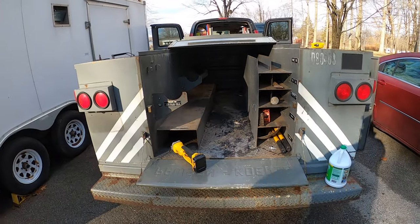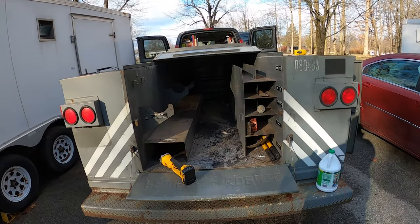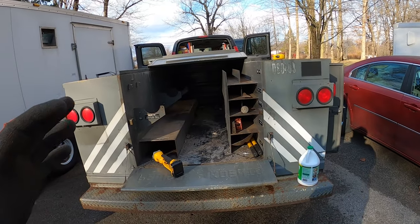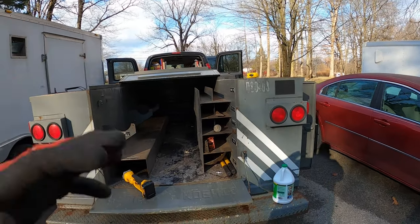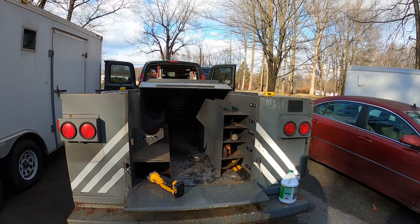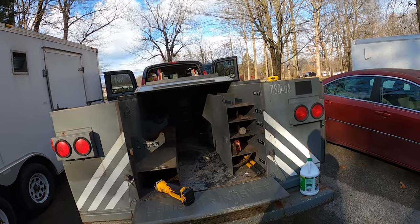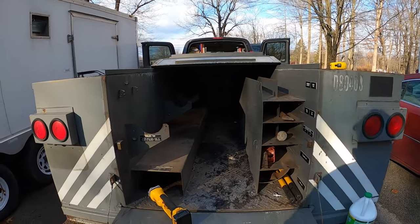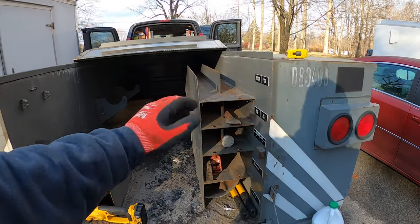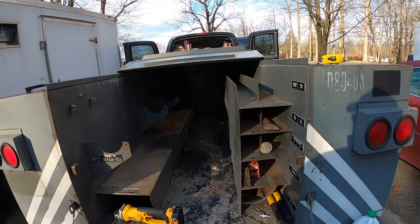I thought it was going to be all wide open back here. Honestly, I thought it was wider - they told me the wrong information, but I'm glad it's not, because this trails so much better than if it was eight feet. It's the same width as my van, so I'm not going to run into any problems. Okay, so this right here - I didn't know what the inside looked like until I opened it, because like I said, I bid on it sight unseen.